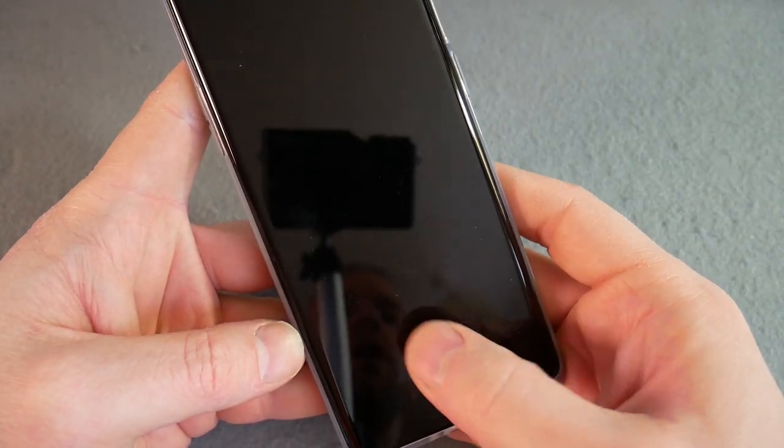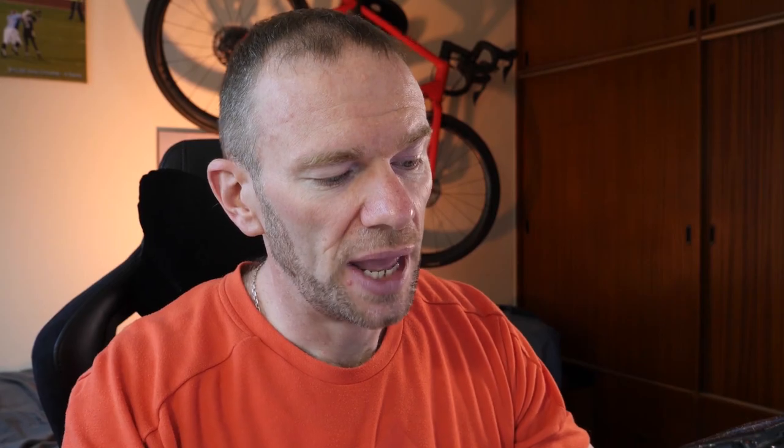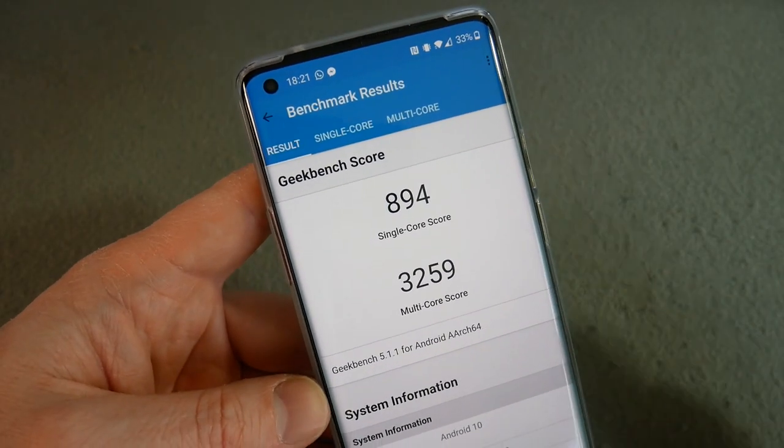The in-screen fingerprint sensor I've found generally reliable — just make sure you wake the screen first. It's reliable and quick. Here's the Geekbench 5 score. Unfortunately, because Geekbench 5 is quite new, I'm not sure where that fits — I honestly can't remember. I should maybe have installed Geekbench 4 to have a better idea. Watch the main review and I'll have more context with other scores.